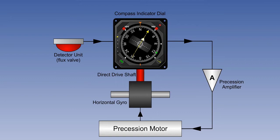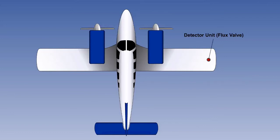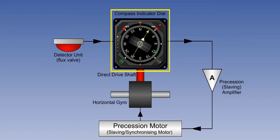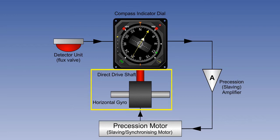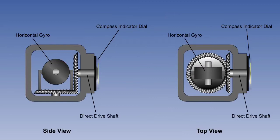The system comprises the following elements. A magnetic detector unit, also often known as a flux valve or flux gate — note that it is usually mounted on a wing tip or on top of the fin, and is therefore well removed from most sources of deviation. A compass indicator dial, which is what most people refer to as the compass. A precession amplifier, also known as a slaving amplifier. A precession motor, also known as a slaving or synchronising motor. And a horizontal gyro, similar in principle to the one used in the DGI. In simple systems, the horizontal gyro is directly connected to the compass card of the indicator dial through two cogs which change the rotary motion through 90 degrees, called a bevel gear.